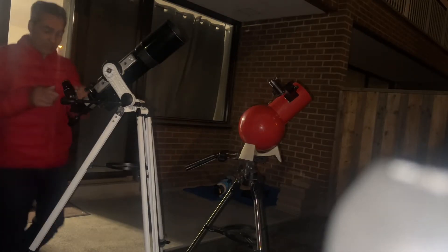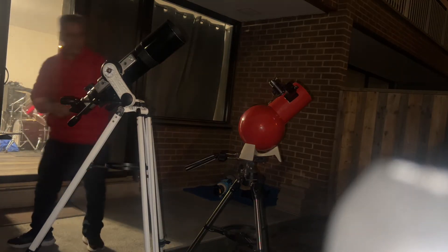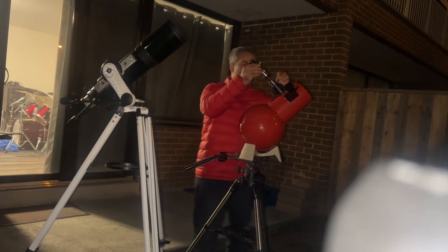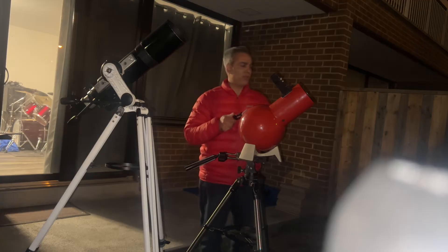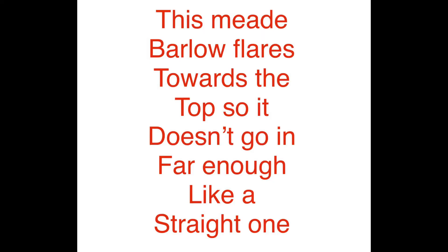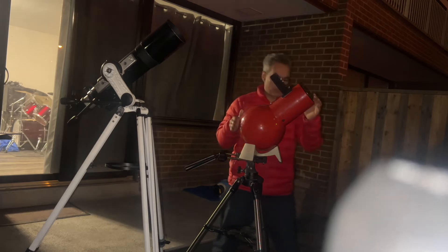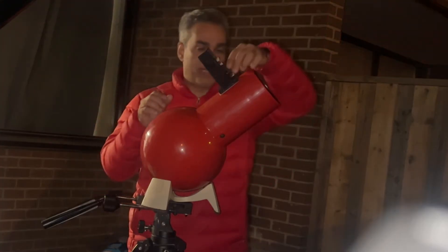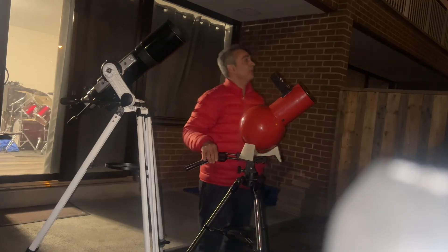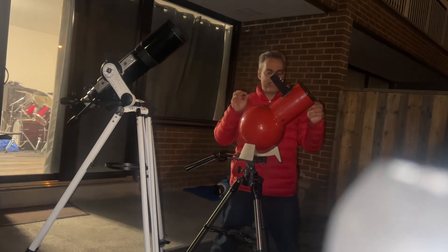Same thing — using a 6.7mm and a 2x Barlow, we're getting 132 power, a little more power, within the acceptable range. It doesn't quite focus with the Barlow and the side piece, so I'm putting just the barrel of the Barlow inside. Now it focuses, but this is getting us about 1.5x power, not 2x. You can see some mountain ranges and craters and such, but it's not really clear.